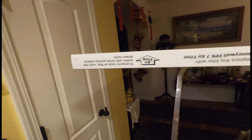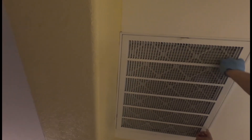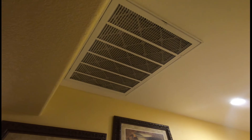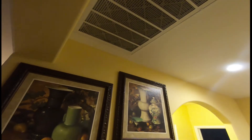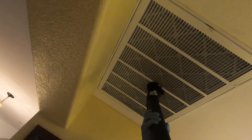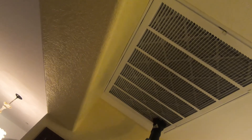On the new filter, take into account the airflow before installing it. Once you get it all set up, just hook the latches back to the front and one on each side. Wipe down the register for any dust and dirt to complete the installation and cleaning of the vent.